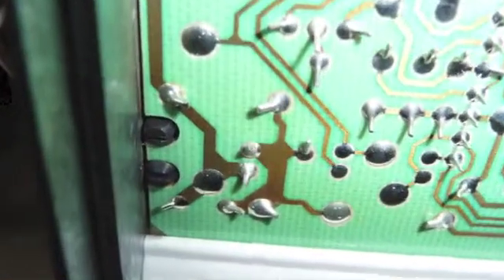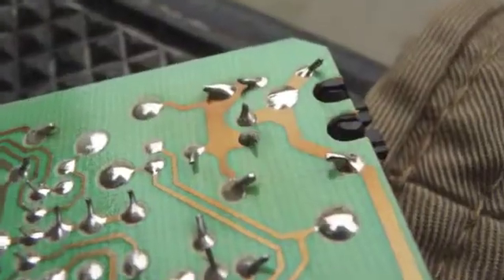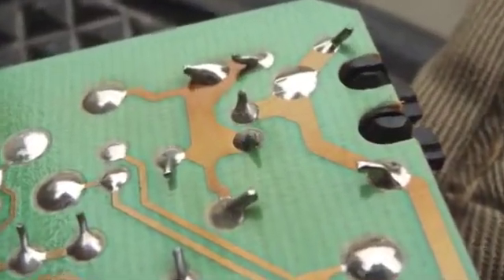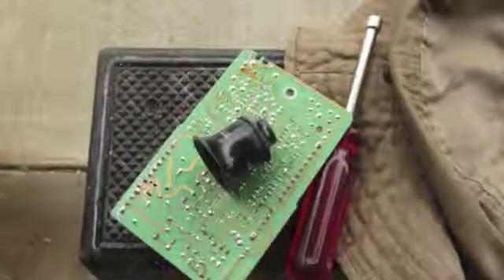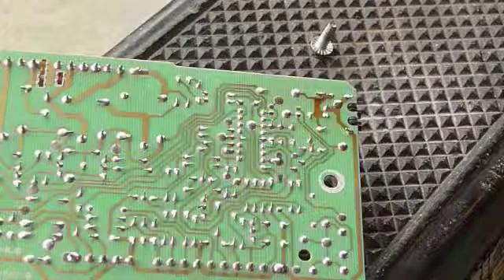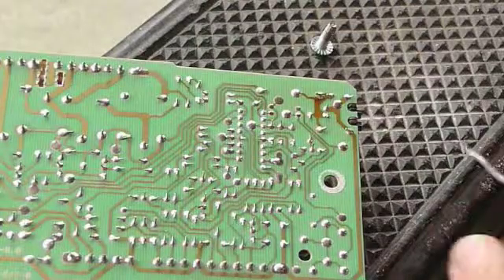It's a soldering connection that breaks down. You'll see it here in these pictures. I've done this many, many times in the past. I'll use my optical — my little jeweler's monocle — to take a closer look. You can see the cracks, so we need to break out the iron and some solder and refill that, basically fuse everything back together.